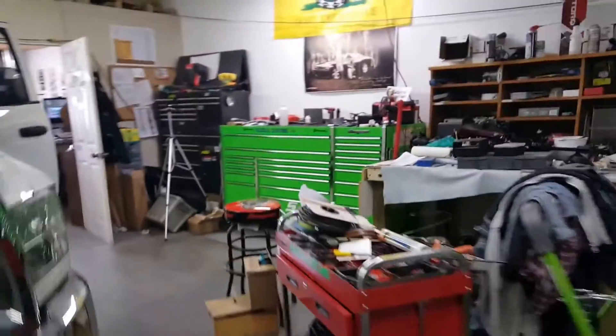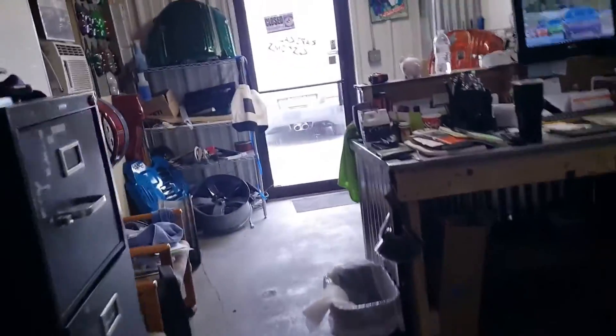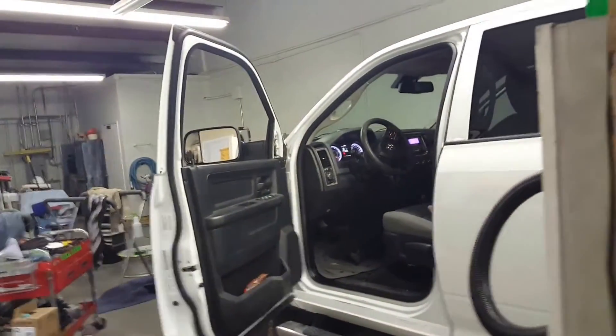I may do some other videos later, but you all get the point. We'll maybe show you some photos of the truck when he gets it done. Thanks guys, thanks for watching. Like I said it's Sunday.